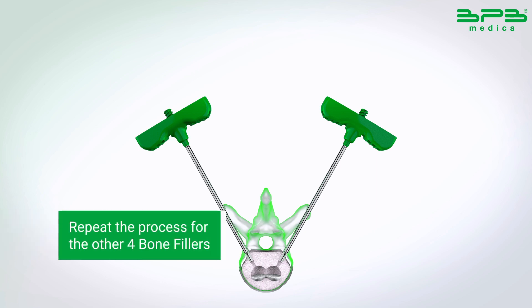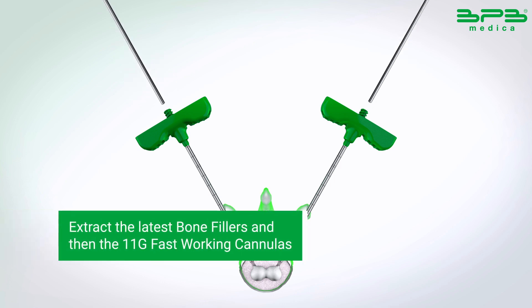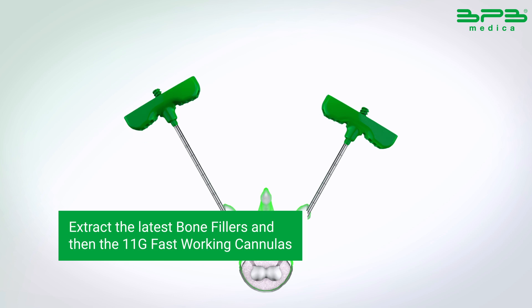Repeat the process for the other four bone fillers. Extract the latest bone fillers and then the 11G fast-working cannulas.